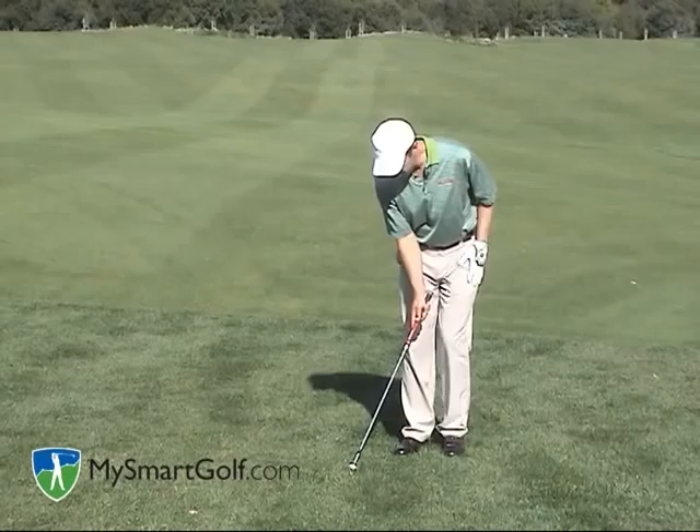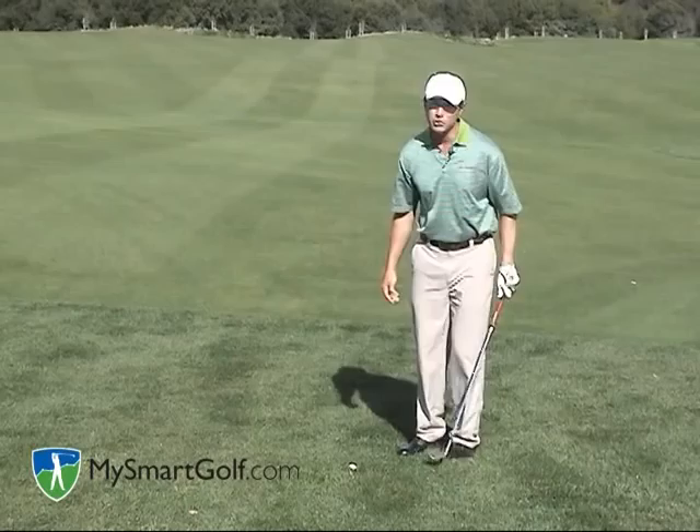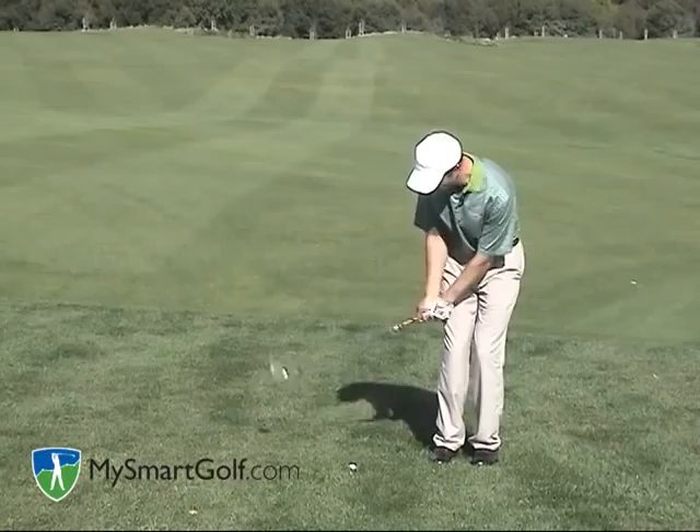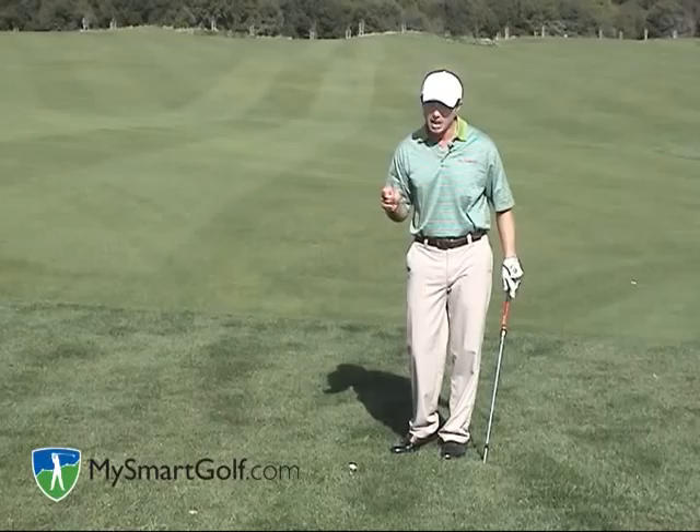So what I'm going to do now is put the ball well back in my stance, even behind my right foot. You can see the shaft is leaning forward. Put enough weight on my left foot where I can chop down on that ball with a very steep angle. You may have found yourself up against a tree where you've had to do this to avoid hitting the tree trunk — well, it's kind of the same thing. Play the ball back enough in the stance to get a steep enough angle where you can make clean contact with the golf ball.